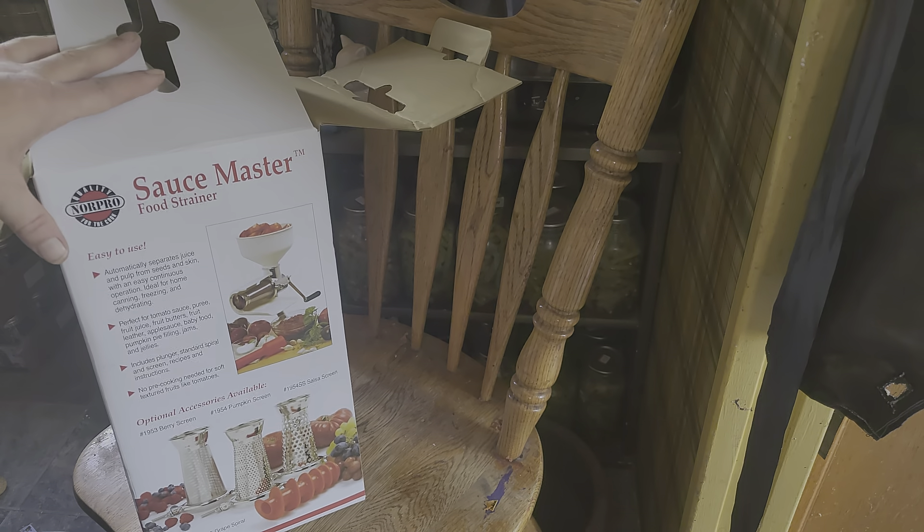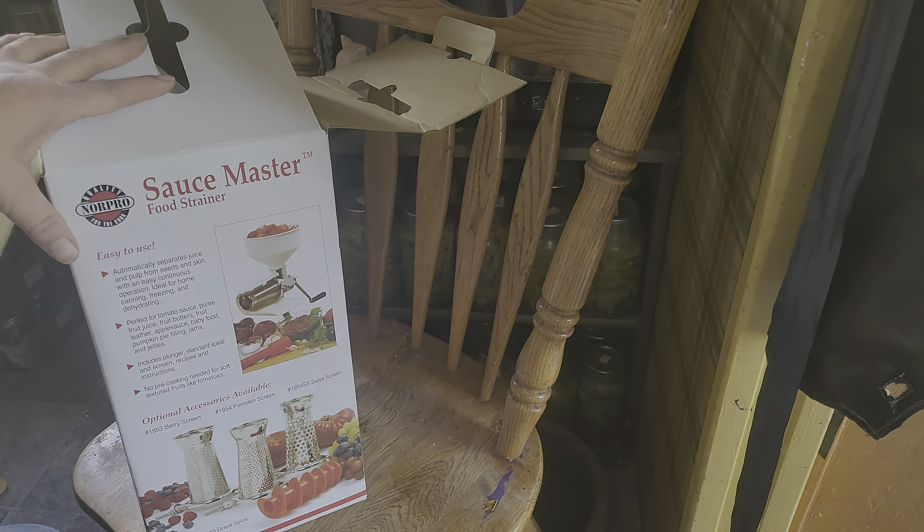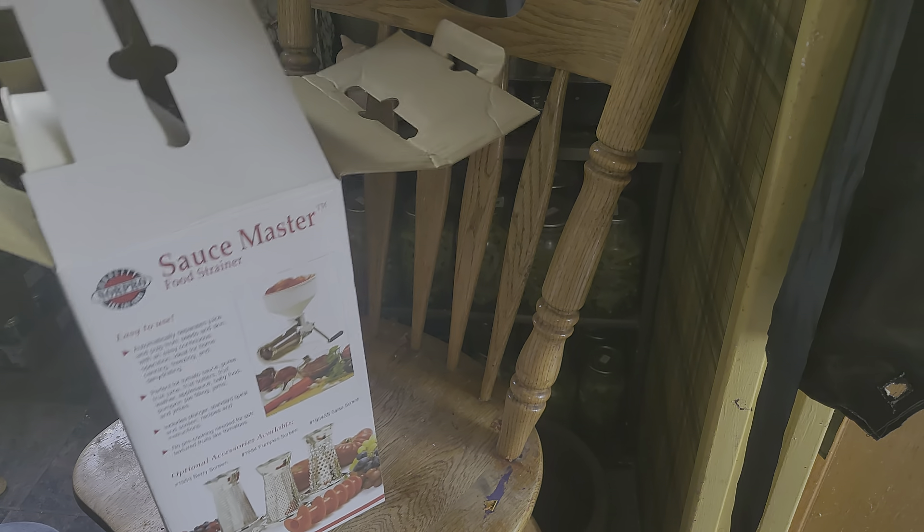We're going to put together my food strainer. This is a new one because I broke the old one. This is a sauce master — I ordered it offline.